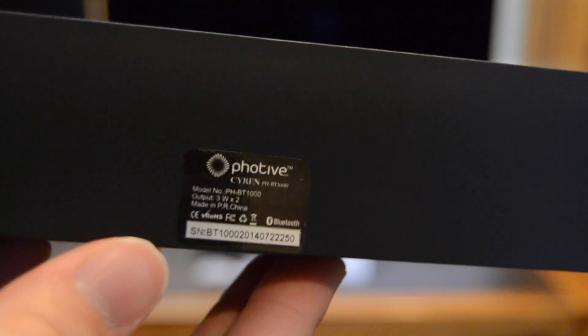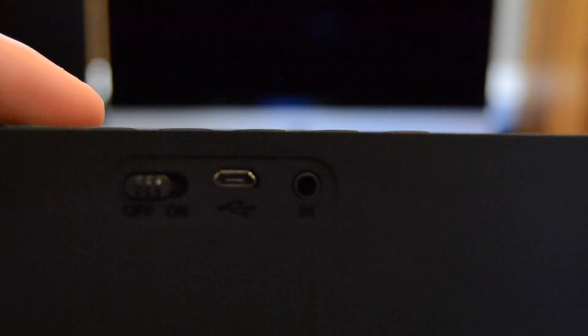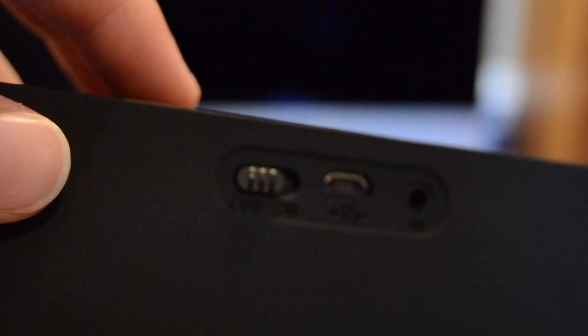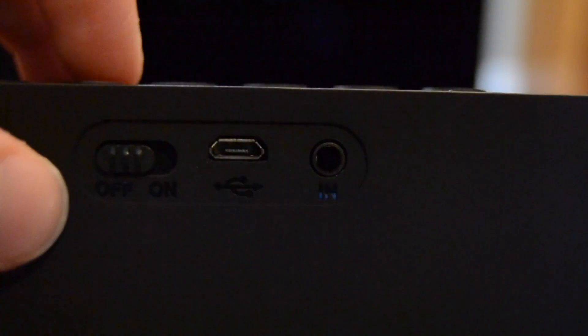You can see the design of the speaker is pretty nice and has some nice texture bumps in front. On the back there's an on/off switch, a micro USB port for charging, and a 3.5-millimeter headphone jack to use the speaker without Bluetooth. Then lastly you of course just have some branding.